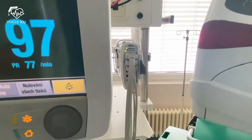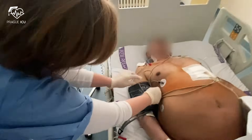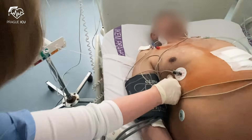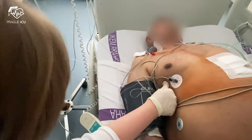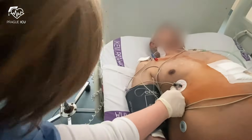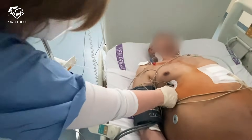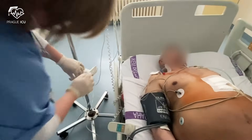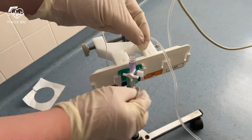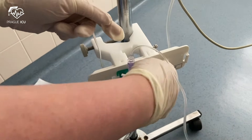For accurate pressure detection, the patient should be placed in the supine position and the transducer needs to be leveled at the patient's phlebostatic axis. It is located by drawing an imaginary line from the fourth intercostal space at the sternum and finding its intersection with an imaginary line drawn down the center of the chest below the axilla.